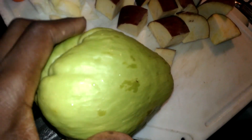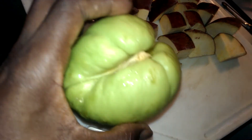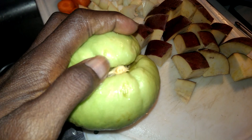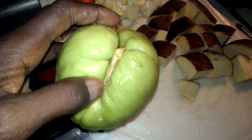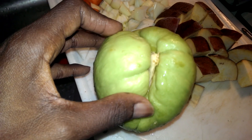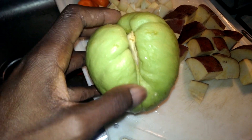I was about to make a soup and I was going to throw this chayote in there. I bought it about three weeks ago and I just looked at it this morning and noticed it's got a little sprout coming. With the chayote, you don't need to plant the whole fruit in order to get a plant, so I'm going to cut out the sprouts and the seed, and I'm going to cook the flesh.